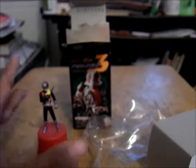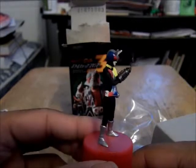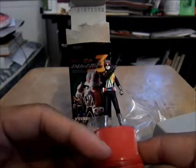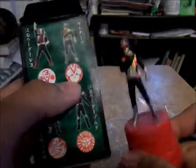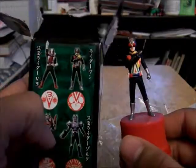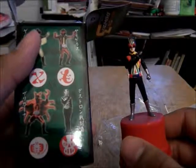I recommend if you like Kamen Rider and you're not willing to buy the more expensive figures, you can go with these and they will be pretty accurate representations of your favorite heroes and villains. Also, if you order some of these online, sometimes they tell you which one you're going to get, so that helps if you only want a certain figure — like Ryuki Survive or Zoldier if you're a Ryuki fan, or V3 or Ryder Man, or any of the monsters if you're more of an old-school fan.